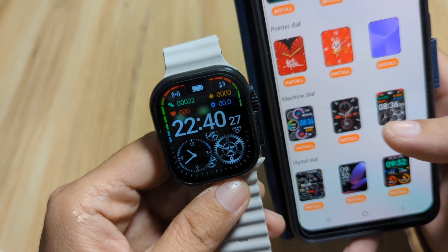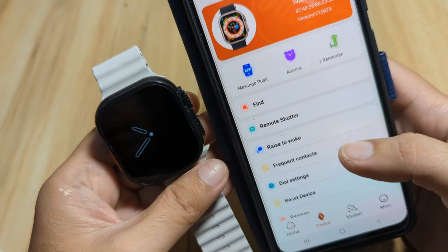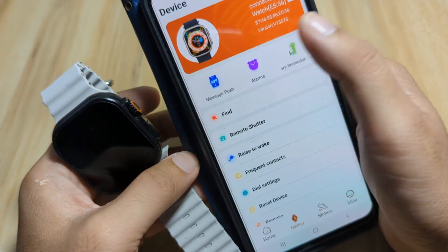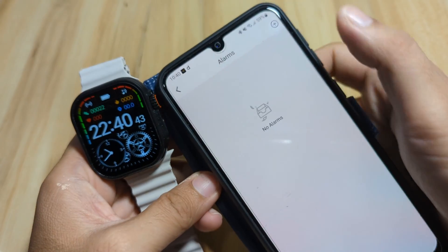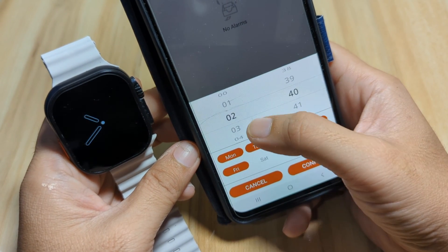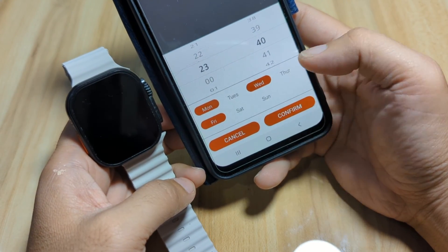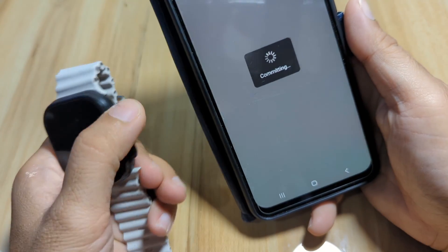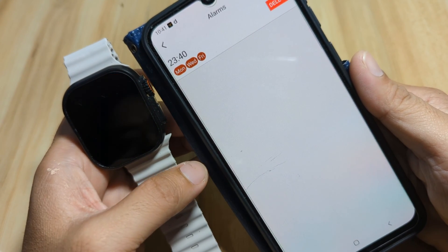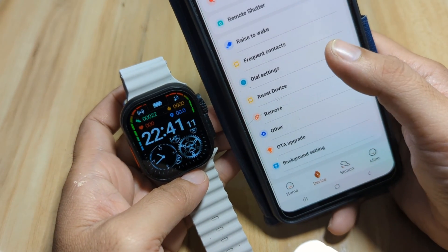Our smartwatch has restarted and we now have our new watch face — the Machine Dial category. No issues at all when downloading the watch face. We've set almost everything. If you want to add an alarm, tap on Alarm, add one, and set the time. It uses military standard time — for example, 22:23, every Tuesday. Confirm — it's now committing. We now have an alarm set for Monday, Wednesday, and Friday.